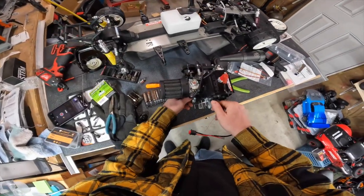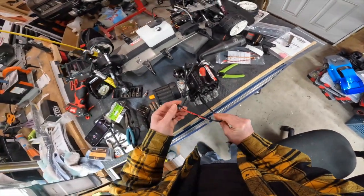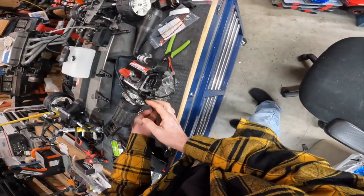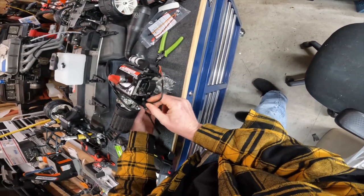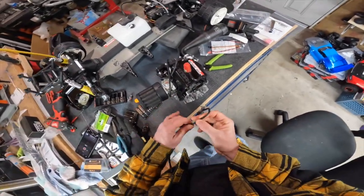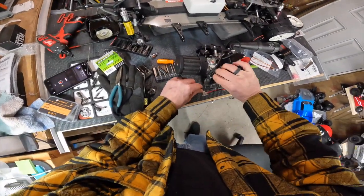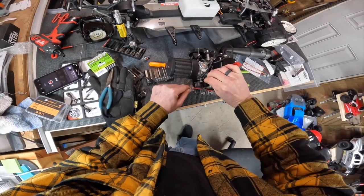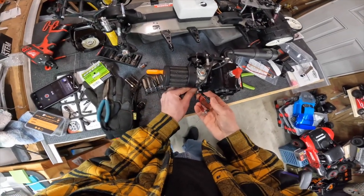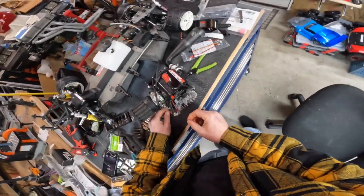So this has to go up here, but it can't go that way because of the carb isolator. Let's try this a different way — try and feed it this way. Okay, that will work.